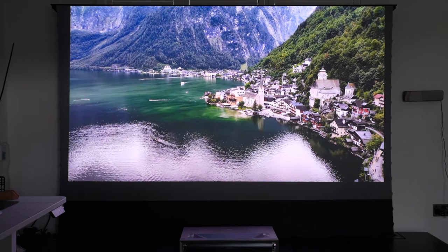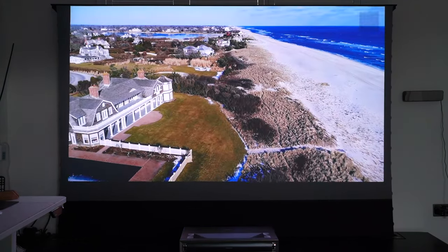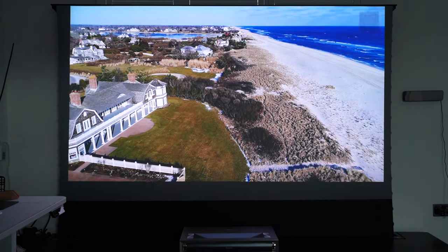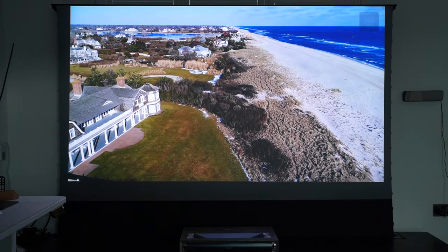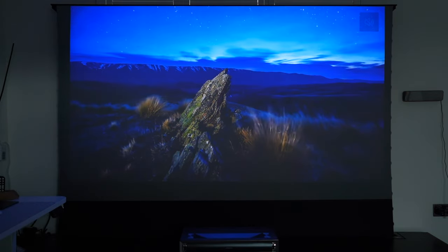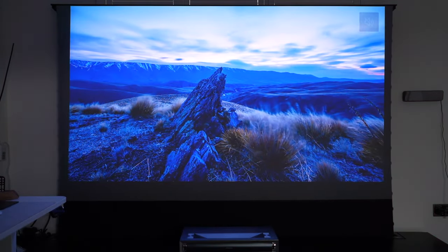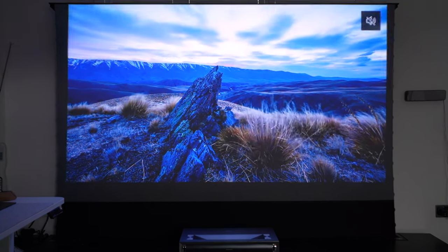You saw how great that sounded and how great that looked visually. Now I want to showcase the full IMAX cinematic experience, so I'm going to black out the room to give you the pure essence of the 4K triple laser experience. Let me do that now and I'll play back another demo video directly from the Dolby YouTube channel.